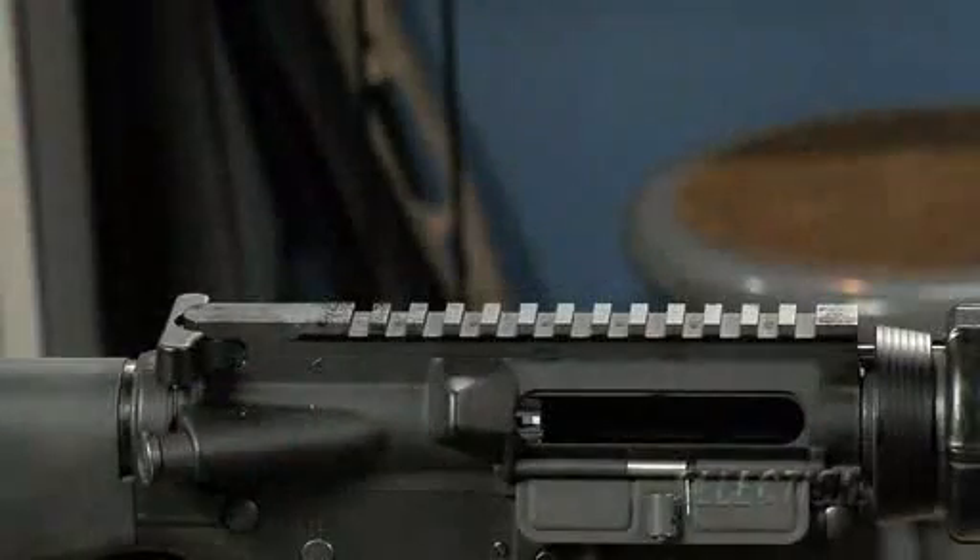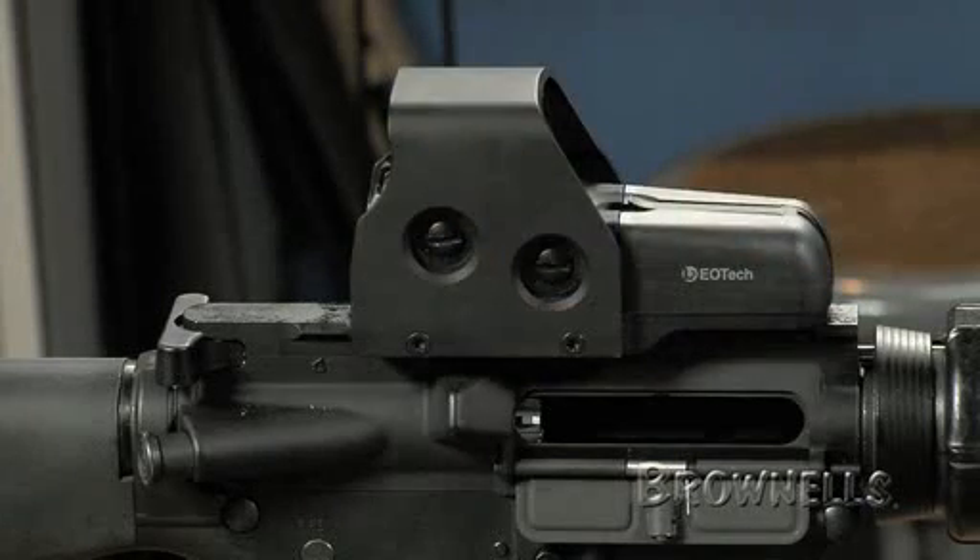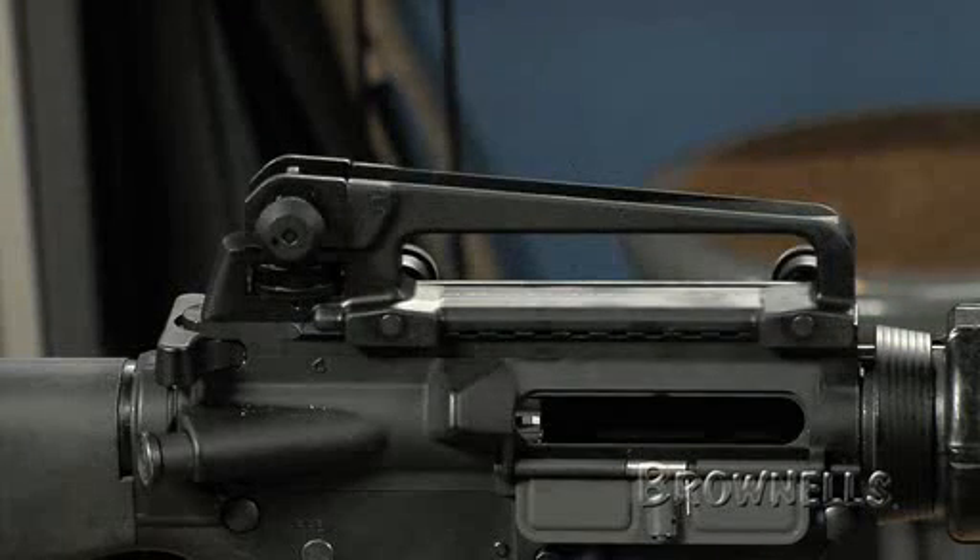The major feature of the A3 upper is its integrated M1913 Picatinny rail system. The Picatinny rails provide a solid and repeatable attachment point for all types of optics and accessories, including a detachable carrying handle with a rear sight assembly.